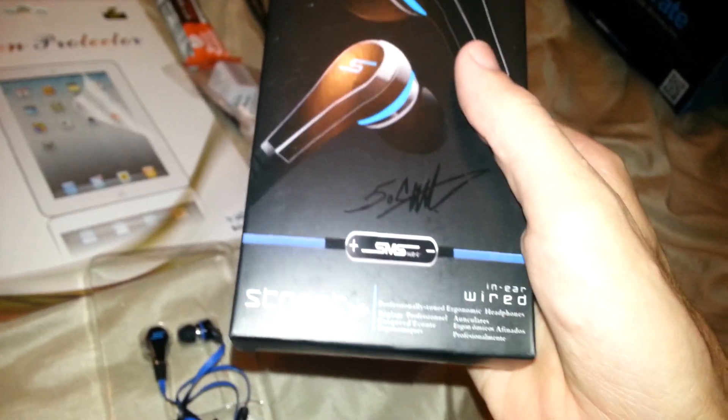Darkknight0313 here. I'm going to do a review of GizmoCrate and I'm pretty pissed off because supposedly SMS Audio by 50 Cent — you can tell right off the bat, fake as hell. Here's how it came: just these wannabe earphones, nothing else in the box at all.